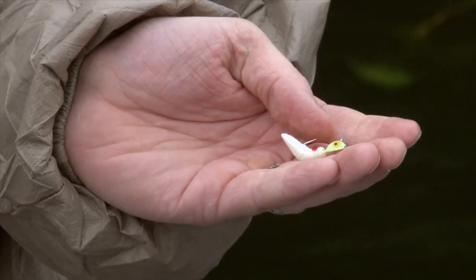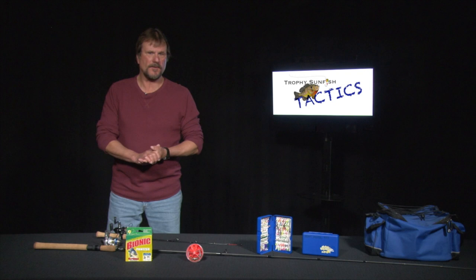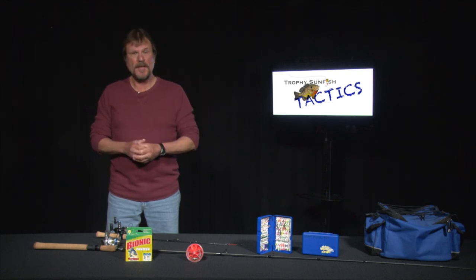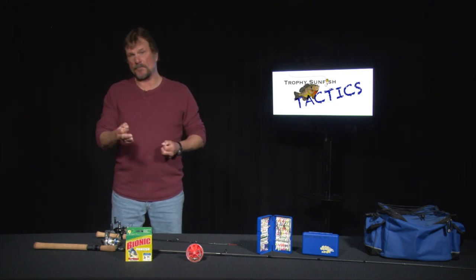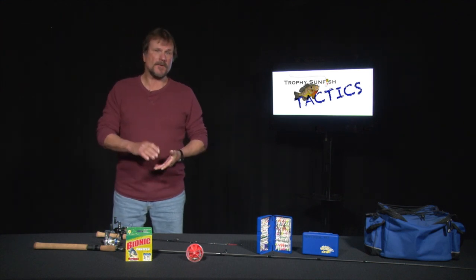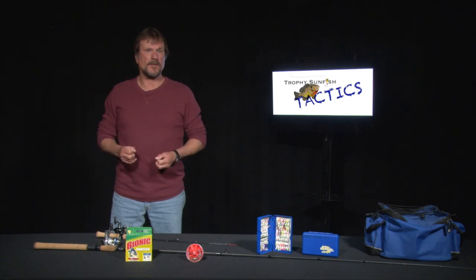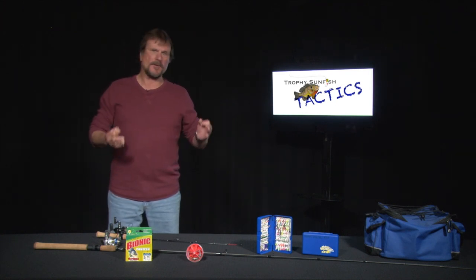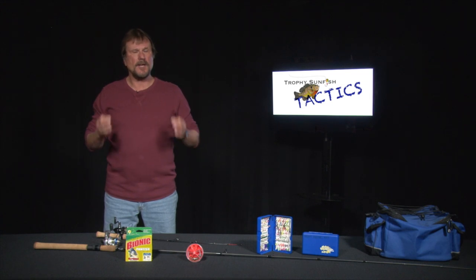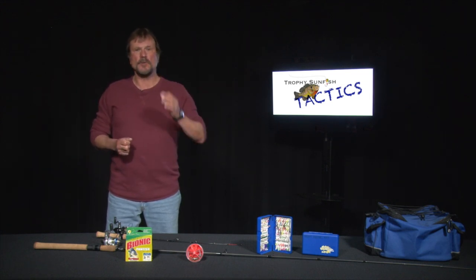Let's talk about lures. Summertime, there is a ton of lures to use — unlike winter and spring, there's a lot more in the summertime. Any kind of little jig with spinners really works out good this time of year. The small jig is anywhere from a 16th ounce to a quarter ounce — yes, a quarter ounce for sunfish works fantastic, depending on what type of mood they're in. There's a ton of different companies with great lures out there.